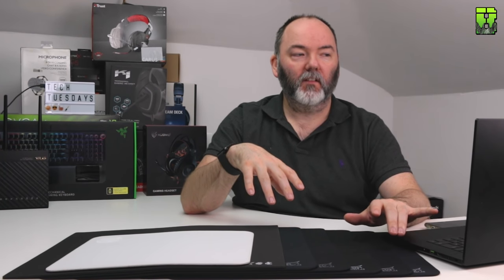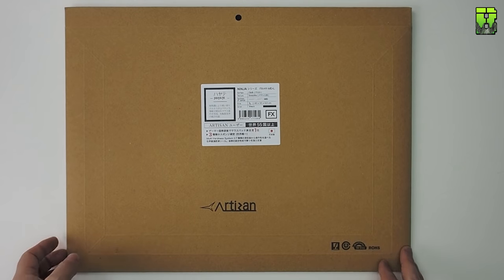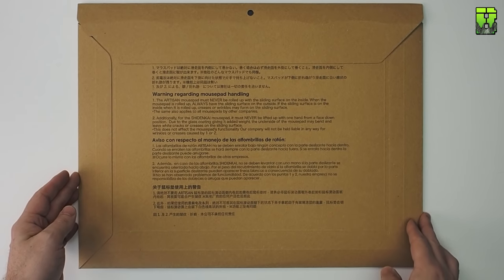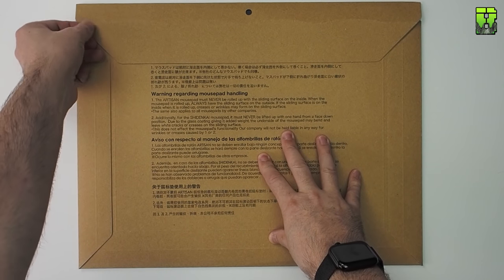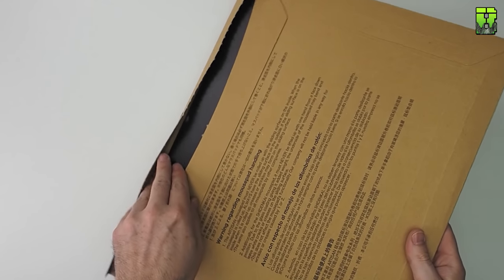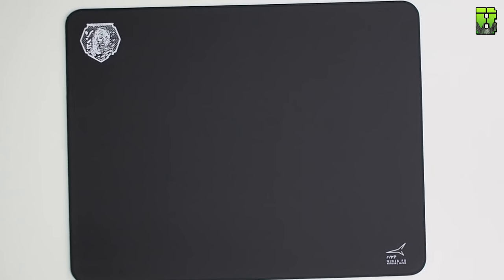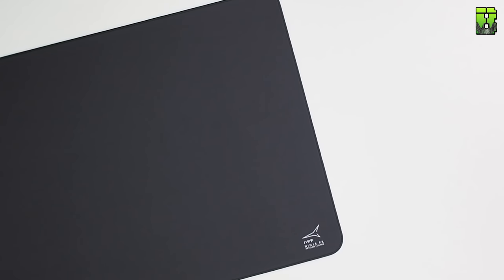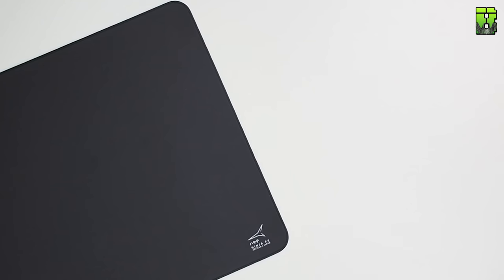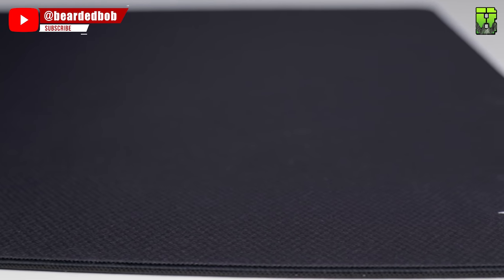So the Hayate FX is a polyester cloth — it feels like satin, they say. It's got a stitched edge and comes in medium and large FX sizes. It's three millimeters thick. Extra soft, soft, and medium foam are available, and it comes in black.